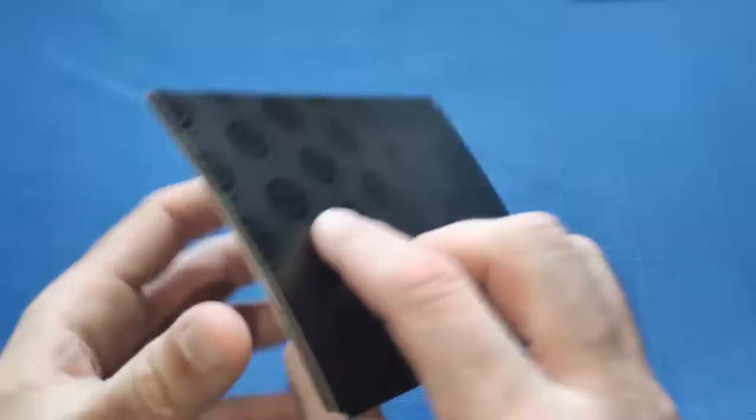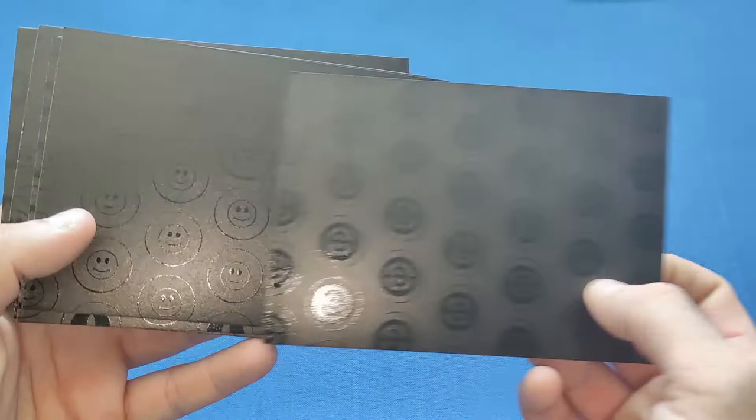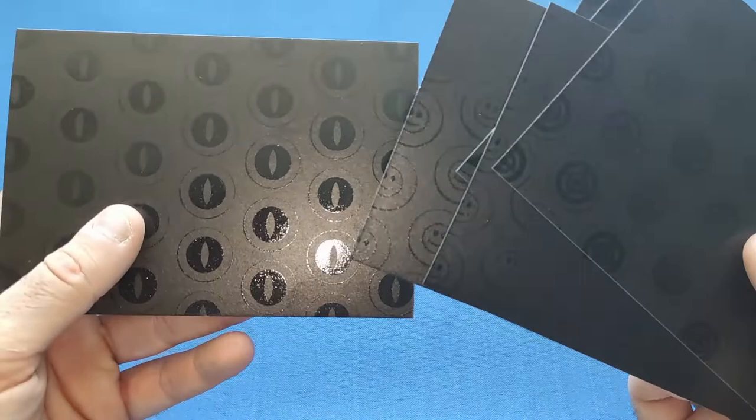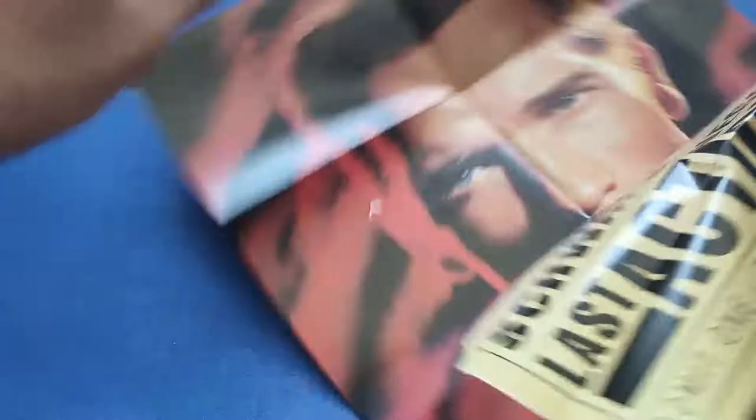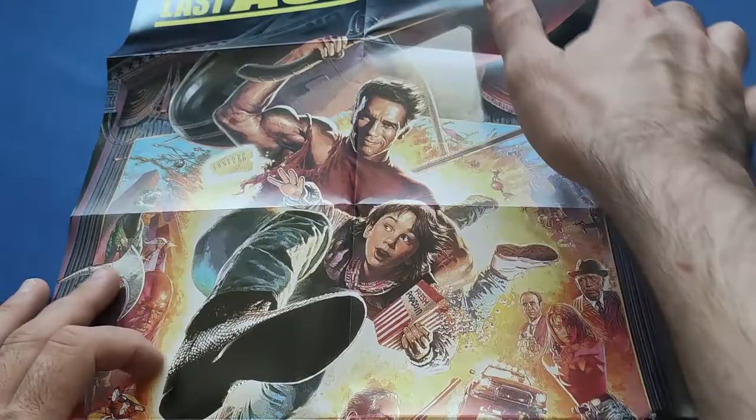On the back of the stills cards there are different logos — I think they are the different fake eyes that Charles Dance's character has in the film, which is a nice touch. Then we have a small double-sided poster: Schwarzenegger on one side holding the ticket, and on the other side the original poster art for the movie.